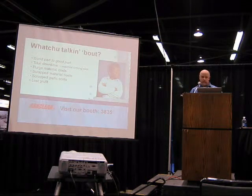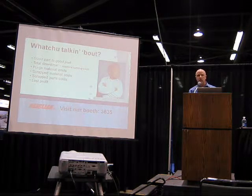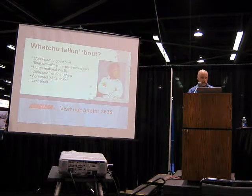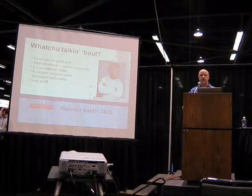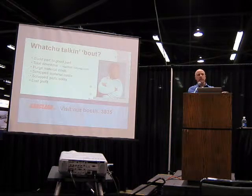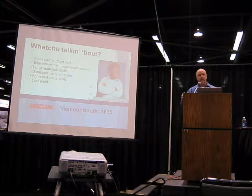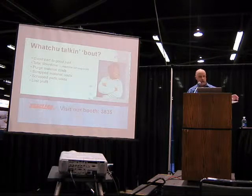Included in those costs are the purge material costs — whether it's regrind or a commercial purging compound — your scrapped purge piles, your scrapped material costs, and of course, perhaps most importantly, the lost profit. While you're making off-spec material and purge piles, you're not making something you can sell and profit from. That lost opportunity cost needs to be included in your total calculation of purging costs.